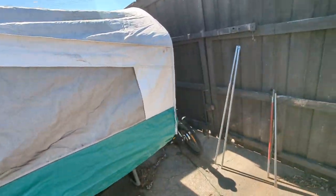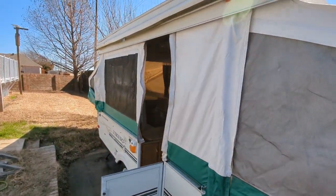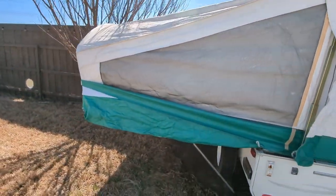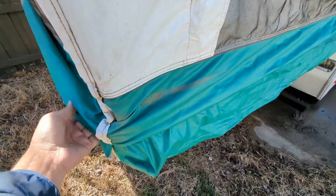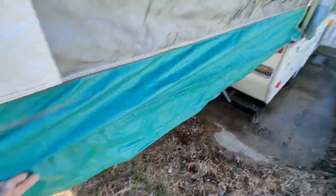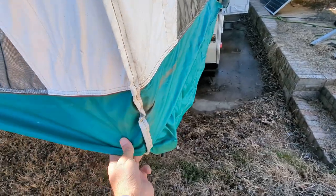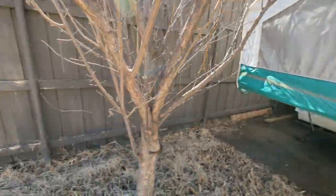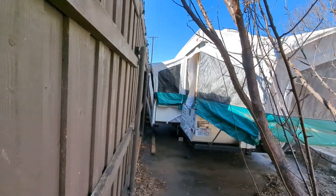The RV is fully opened with one slide here and another slide there. I haven't put the door down yet — I'll do that in a while. This is the second slide, and this one goes down here too — something I should have done before tightening the straps. 2005 model, fairly decent. That's the third slide; I can't go much further because the fence is in the way.